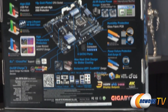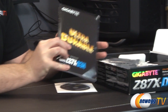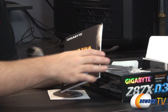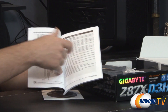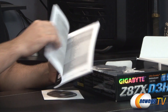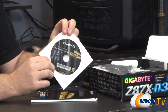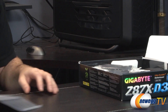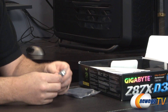Inside the box, first off we have your Gigabyte Ultra Durable user's manual, which is very important to keep on hand during your build. It includes a layout of the motherboard pointing out what's what, a block diagram, information on all integrated components, and installation instructions. You also get a driver disk. It's generally best to go to the Gigabyte website to download the latest drivers, but the disk is handy for getting your network up and running so you can then download the rest.